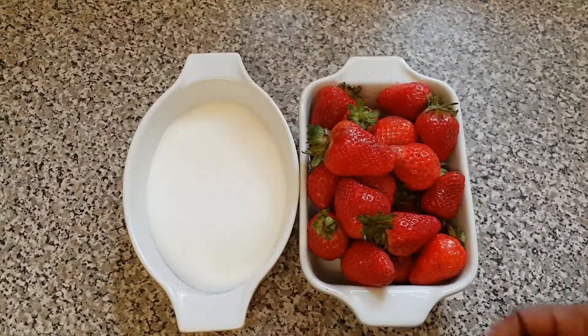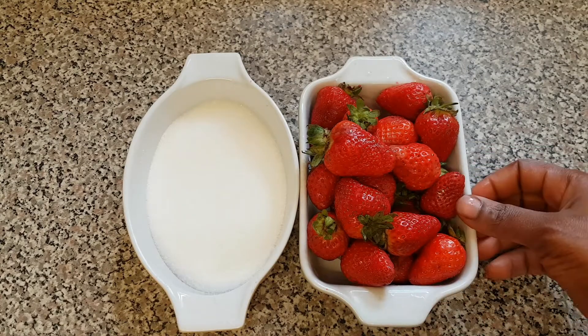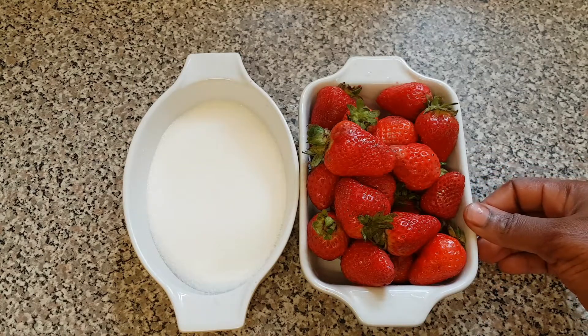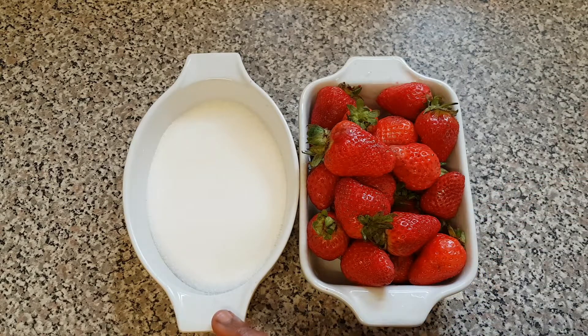So let's get started. These are what I'll be using for the strawberry jam. Here with me is some strawberries — I'm using 600 grams of strawberry — and then one cup of granulated sugar.